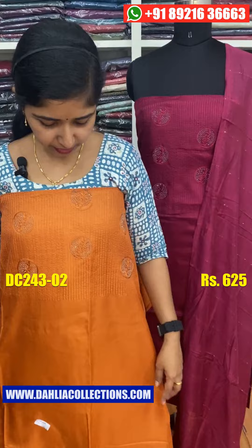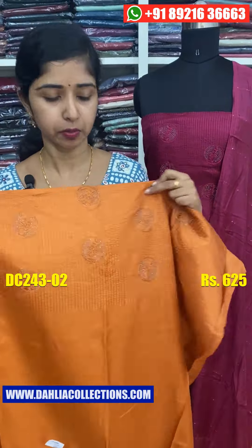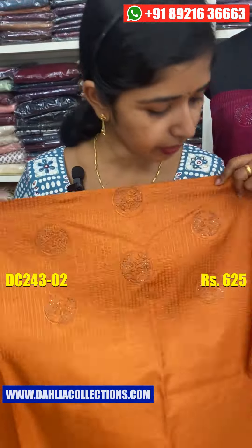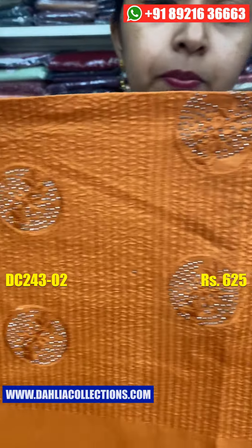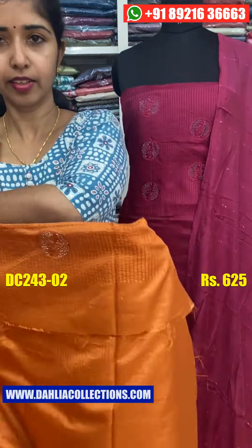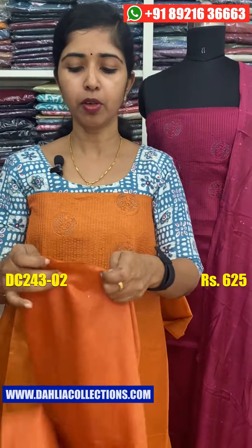The next color shade is a brick orange. The features are all the same. The thread will work in a circular shape. He will work on both sides. The back side will work in a plain style.